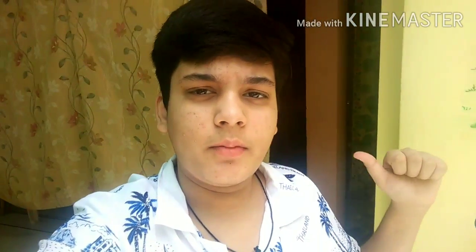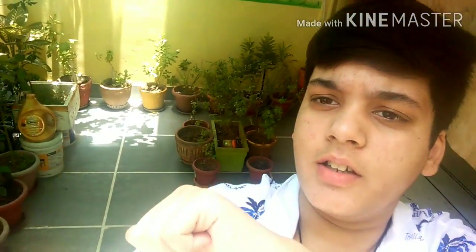Welcome back to another video. Today I am going to show my plants, and in this video you will also be able to see a cinematic. So first we will go to Angan, then we will go to the garden, then we will see it here. So let's go to Angan.